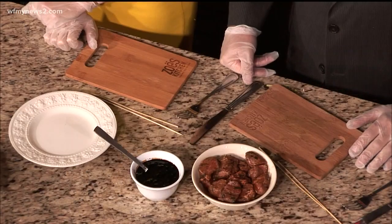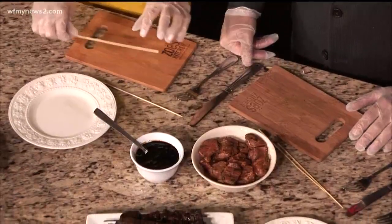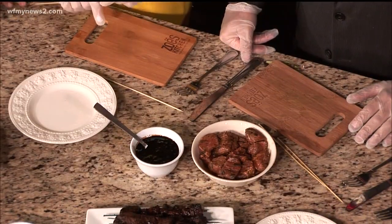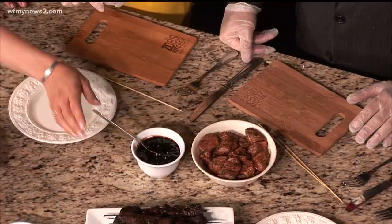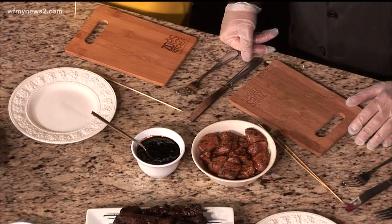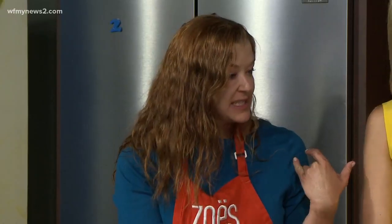Ours are actually pretty simple to make. I've got some steak here that we've already marinated. We've got some paprika oil, our mostardo — which is a soy-based sauce that we glaze with afterwards — and some parsley and a couple other Mediterranean spices mixed in there.